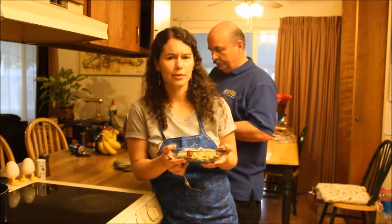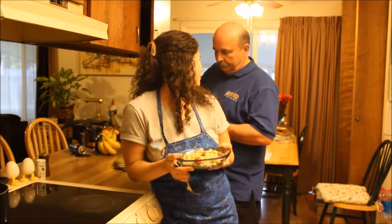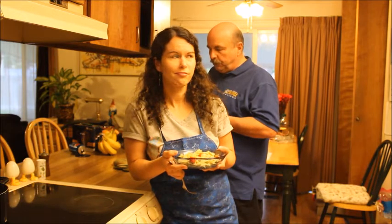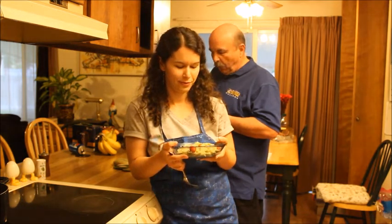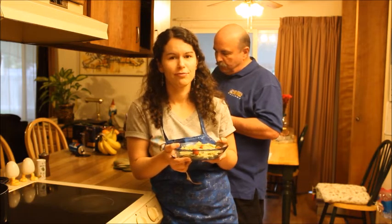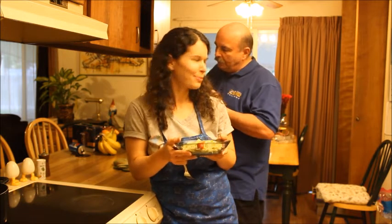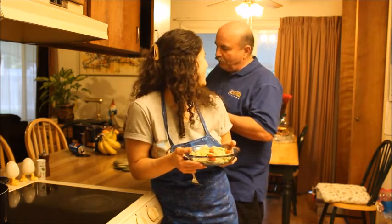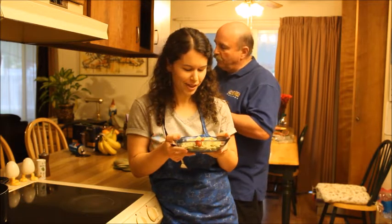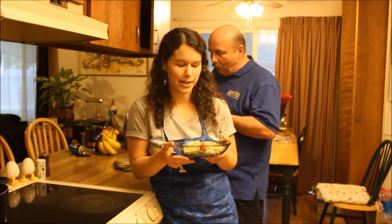Alright, time for a pasta taste test. Yummy, bow tie and all good kinds of things. Very good for you. Tomatoes and green stuff here — I'm not sure what it is, but it tastes good. Broccoli. It's disguised with noodles with bow ties. Very good job — bow tie disguised. Broccoli's disguising itself with bow ties.